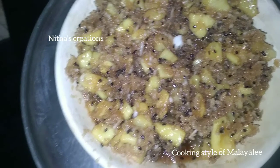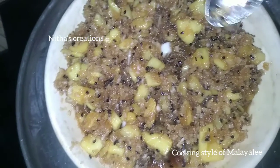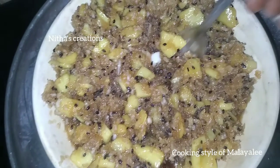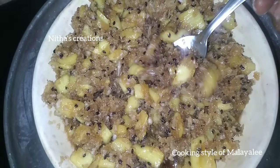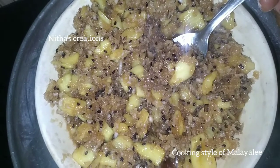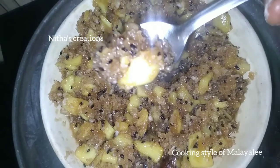If you want to eat it, you can also eat it in the evening. This is the evening snacks. This is also the tea — also the cotton chai. This is the taste.